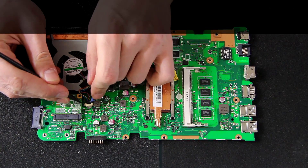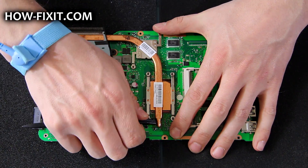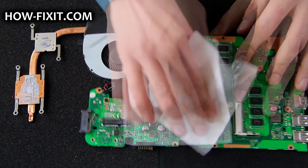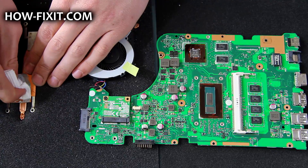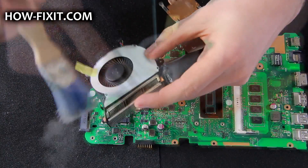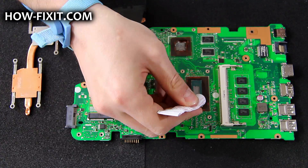Disconnect the fan cable and remove the screws. Now clean all thermal paste from the CPU and GPU, and from the heat sink. Clean any dust in the fan near the heat sink. Now apply new thermal paste.